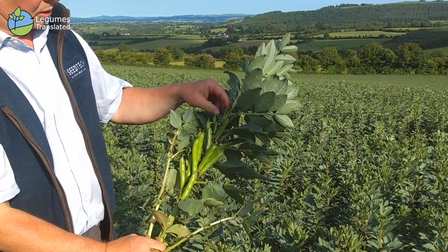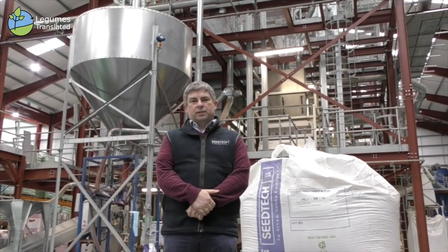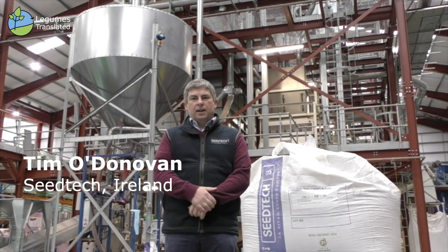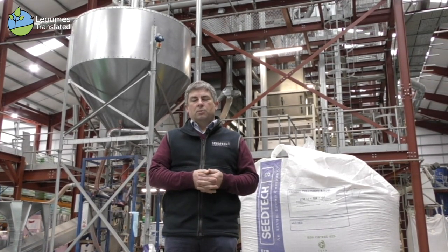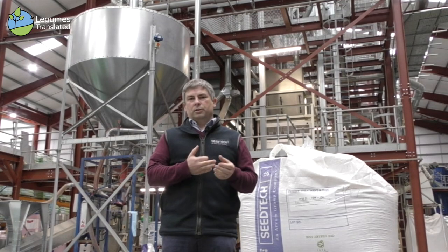Hi, my name is Tim O'Donovan from Seedtech in Ireland. We're a seed processing company and we're also a partner in the Legumes Translator project. In this video we're going to describe the life cycle of growing faba beans in Ireland as we grow them for seed for our own company. We're going to visit the field and look at sowing, early season spring growth, flowering, harvesting, and processing here in our plant in Waterford.